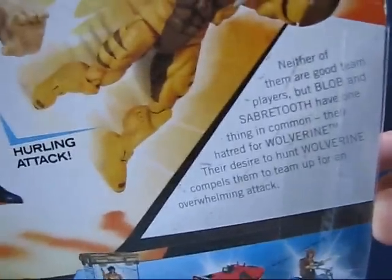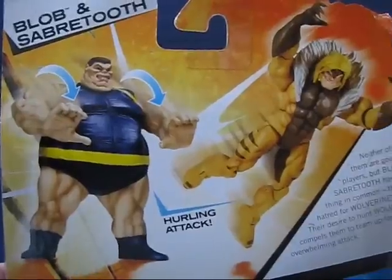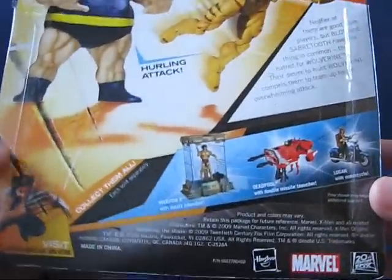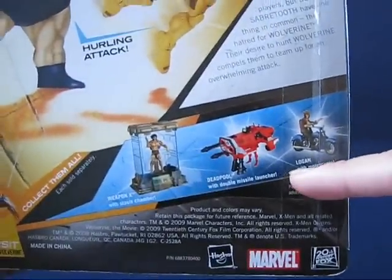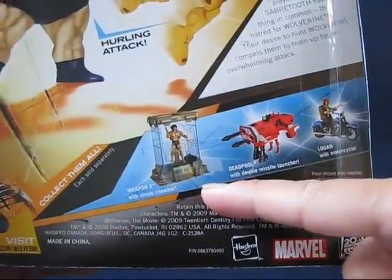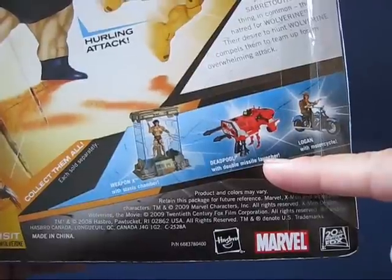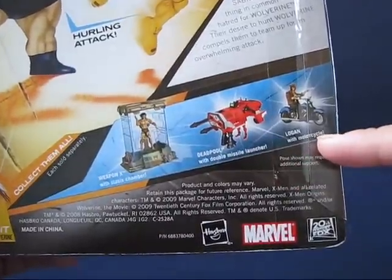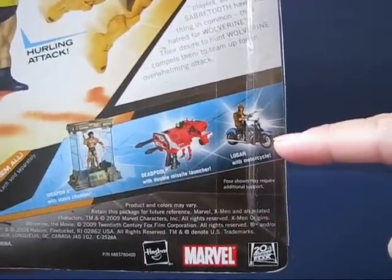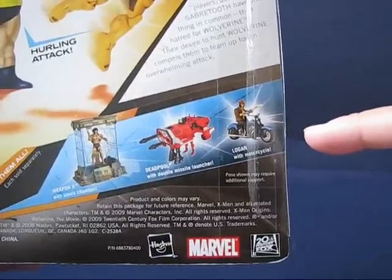Taking a look at the back, you can see the Blob hurling Saber-Tooth, and there are other figure previews in the line — one is a Weapon X with stasis chamber, another is a Deadpool with double missile launcher, and there's also a Logan with the motorcycle. That's the one I thought I saw at Toys R Us with Saber-Tooth and Logan, so I guess it's not actually a Toys R Us exclusive.